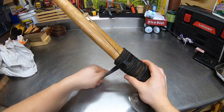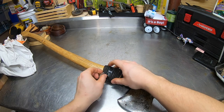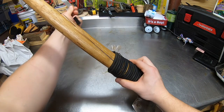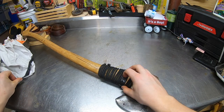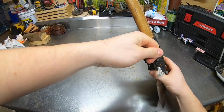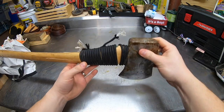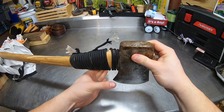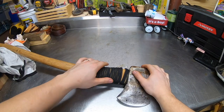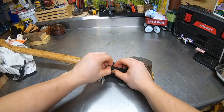First thing we're going to do is pull off the over-strike collar. You should always have some type of over-strike collar on your axe handles. I just put duct tape on it because it started to slide, but basically what an over-strike collar does is: if you miss while splitting wood and the axe hits here, it'll crack your handle — which is obviously what happened here. Always have an over-strike collar on.